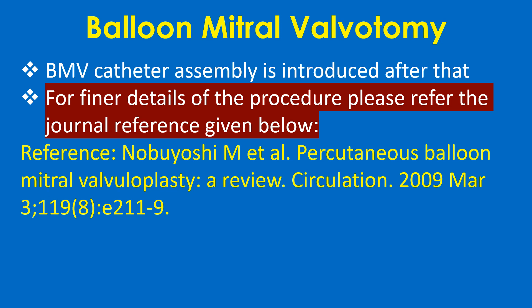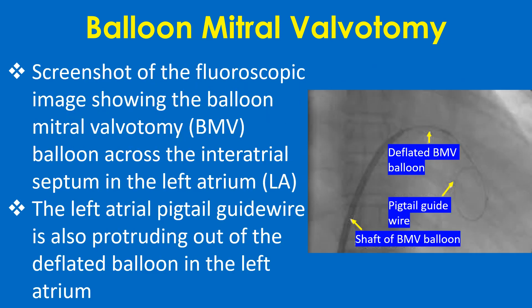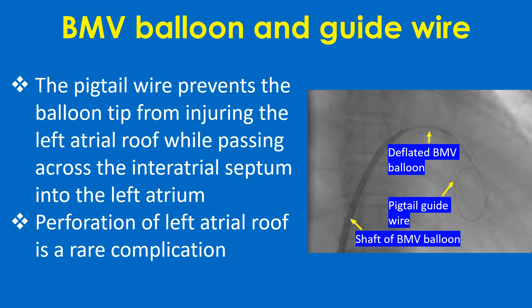For final details of the procedure, please refer to the journal reference given. This screenshot of the fluoroscopic image shows the balloon mitral valvotomy catheter across the interatrial septum in the left atrium. The left atrial pigtail guide wire is also protruding out of the deflated balloon. The pigtail wire prevents the balloon tip from injuring the left atrial roof while passing across the interatrial septum into the left atrium.